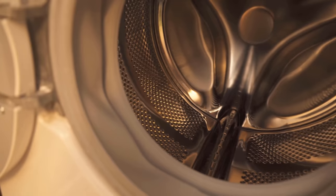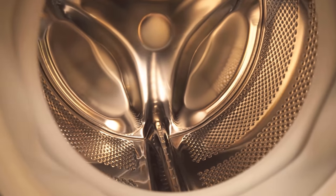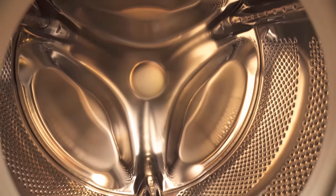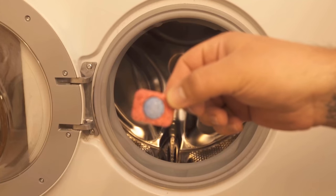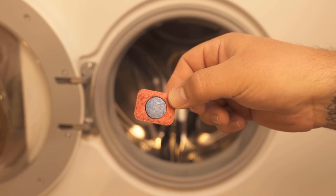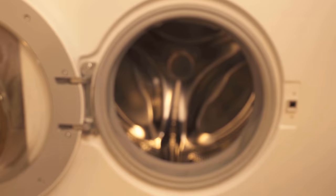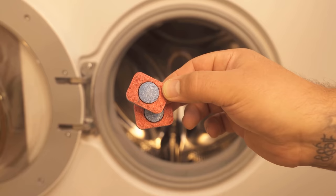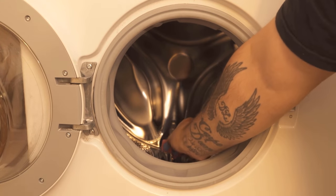The washing machine is certainly often in use at your place, and through residues of fabric softener and detergent which remain in the drum or in the washing machine, bacteria can develop here easily and quickly. Even low programs do not kill them. So you should clean the washing machine regularly, and dishwashing tabs are really very good for this.